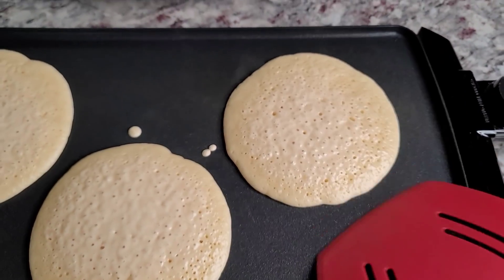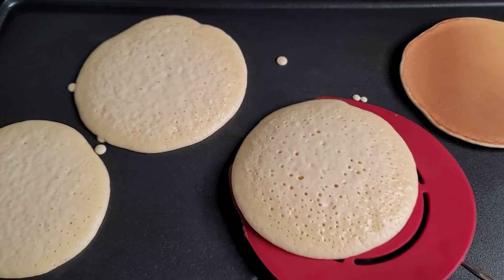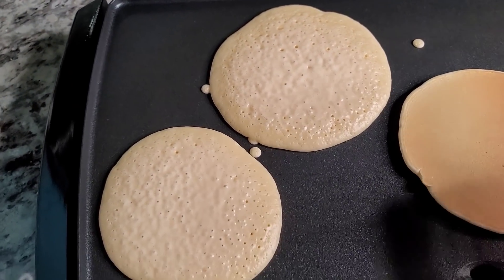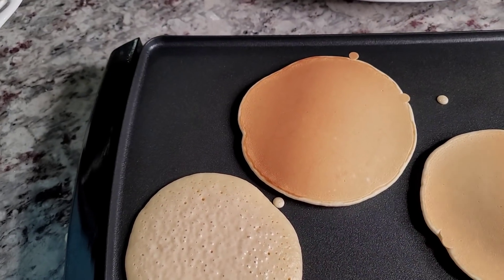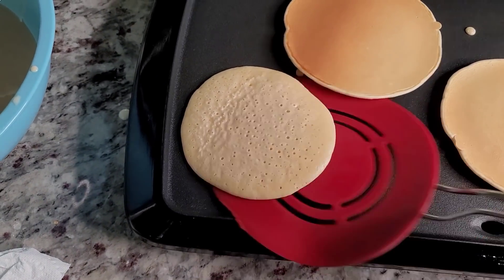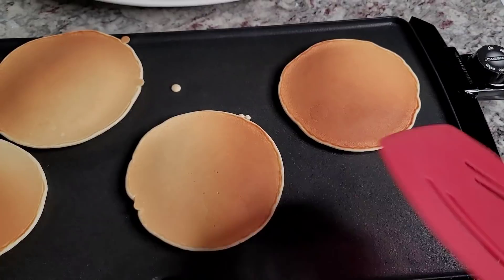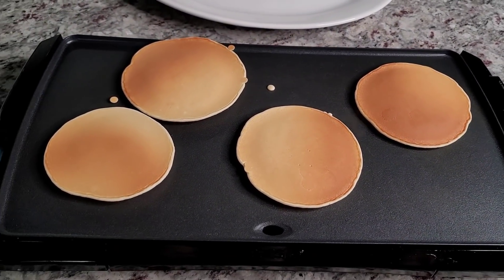We can put all our pancakes on there. I think this one's ready to flip — perfect. If you're wondering why I didn't make super fluffy, extra thick pancakes today, believe it or not my son doesn't like that. He always tells me, 'I like normal pancakes.' So in his eyes he's getting normal pancakes, not fluffy. These are almost done. I'm going to let them cook on the second side and repeat the process for this pancake breakfast that we're probably going to eat for lunch as well.